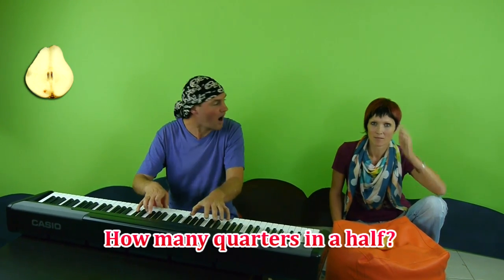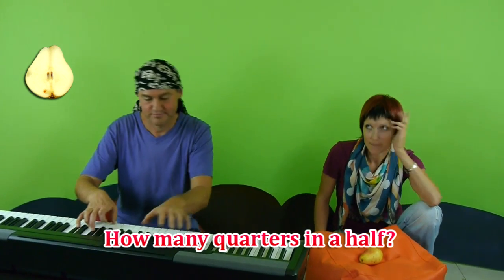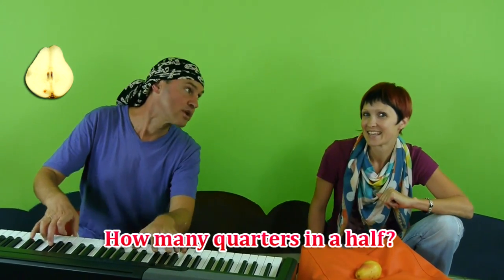How many quarters in a half? And how many quarters in a half? Two.